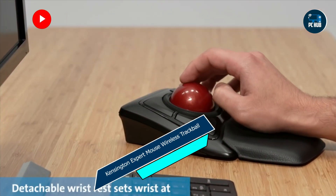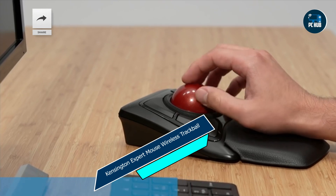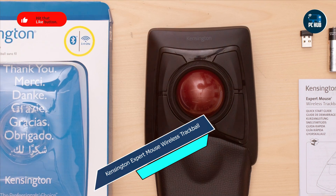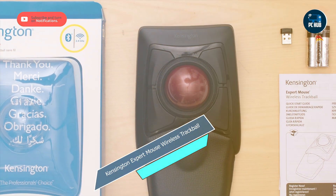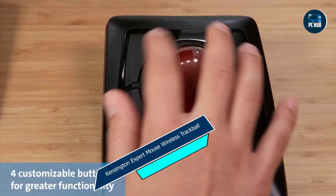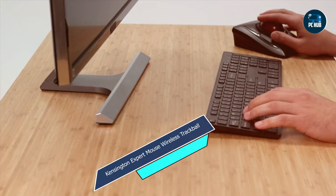Whether you're editing photos, designing layouts, or navigating complex documents, the Expert Mouse delivers exceptional comfort and control. Its trackball design reduces the need for repetitive wrist movements, while its customizable buttons allow for personalized workflow and productivity.